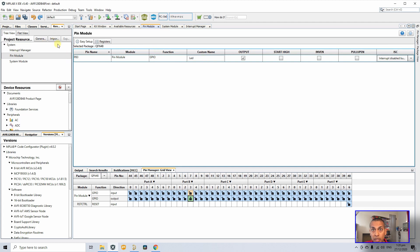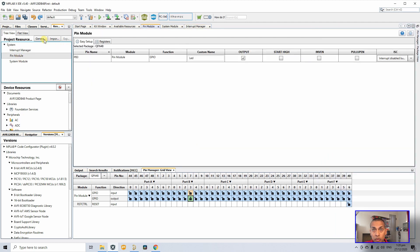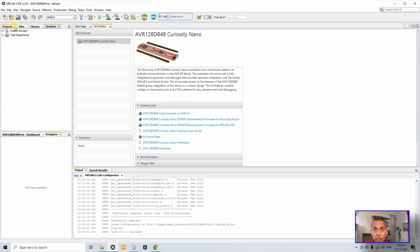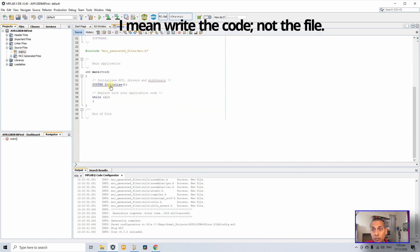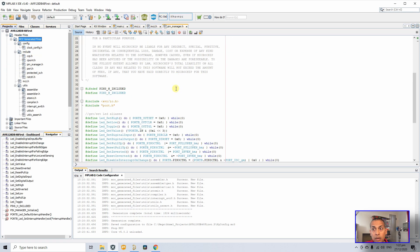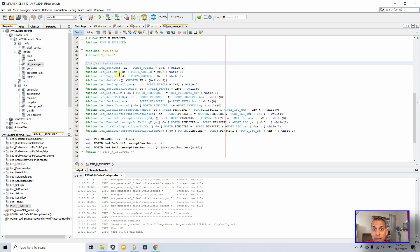We're ready to generate the code. Click Generate — you can see the code generation files being created. Click on MCC to switch back to the project, then go to main.c. Under system_initialize you can see all the files MCC created. To toggle the LED, open pin_manager.h to see all the macros MCC has provided to control that pin.